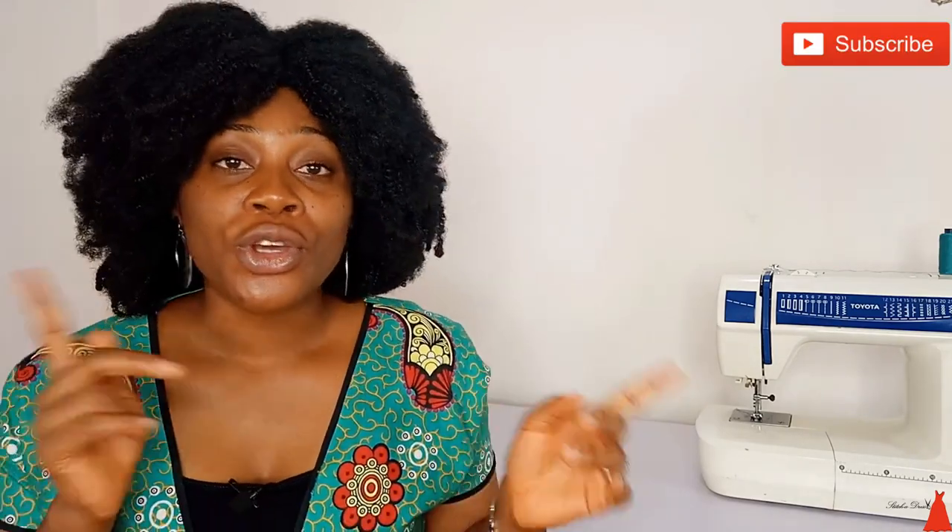In this video, I'm going to show you the easiest way, I'm going to illustrate to you the simplest and fastest way to go about sewing the style. Before we go into the video, make sure you hit the subscribe button and notification bell so that whenever I post a video you will get notified. Let's just go into the video.